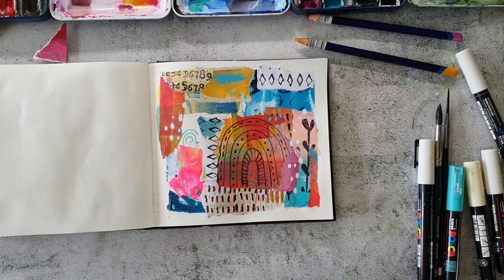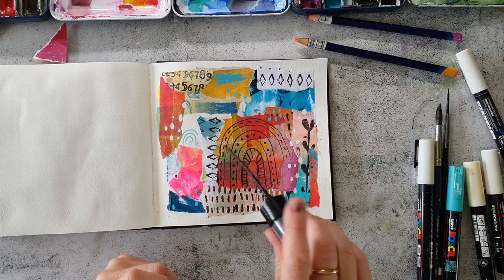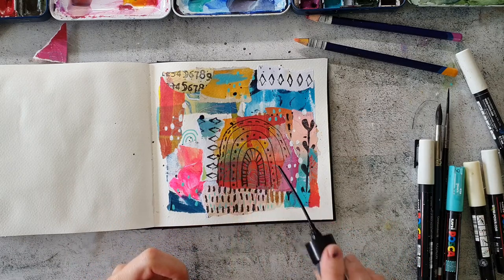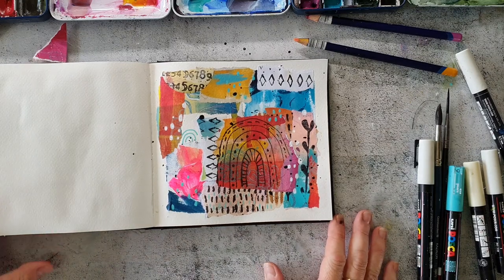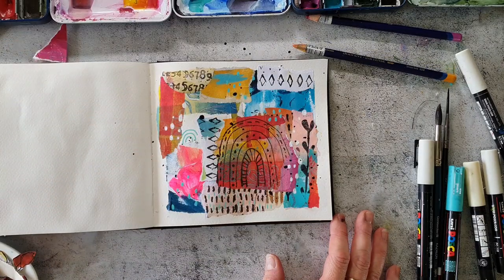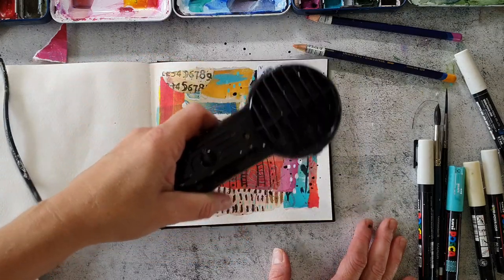I also make some splatters over the whole page, and then it's time to search for a main image. If you watched the collage papers video, you know that I already prepared some collage snacks — pieces that are ready to go on top of any kind of mixed media piece. I'm drying the splatters a little bit so I can lay pieces on top to check if I like it.